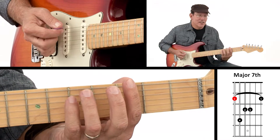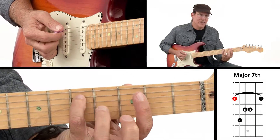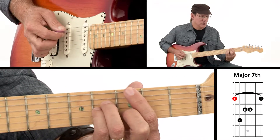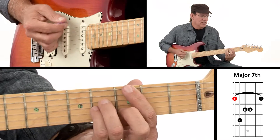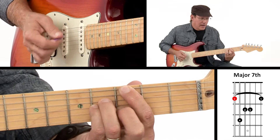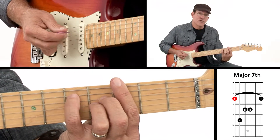Often times you see this chord not barred, but it's still movable because we get rid of this note. So what we have is this one, and this one, and then these two. In this case I don't play the 5th string, so I have my first finger lean against it, and I don't play the 1st string. The reason we do that is sometimes it just sounds a little bit better — it doesn't have quite as muddy of a sound. But this is our true bar chord.